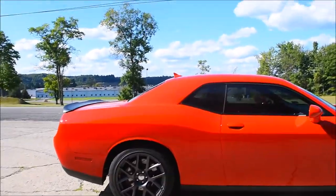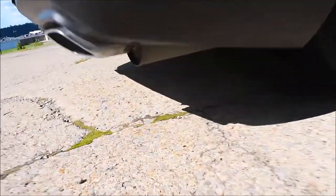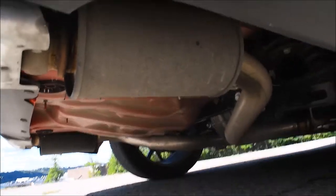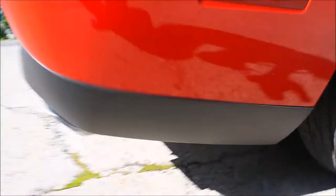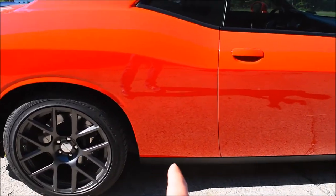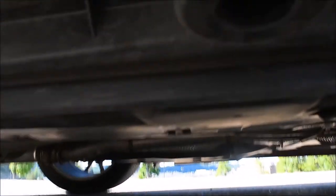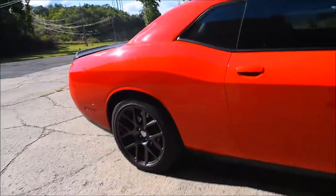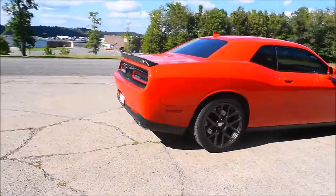The resonators are actually in the back of the car right here — you can see those are still on. The mufflers are right about here under the back seats. I'll try to show you guys where those are. They are removed and replaced with pipes right now, and that is the only thing that's been done to this car right now.